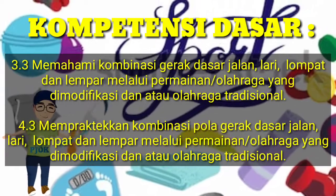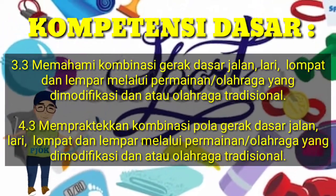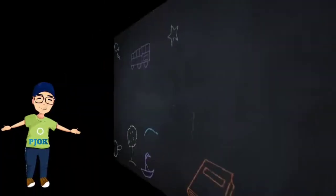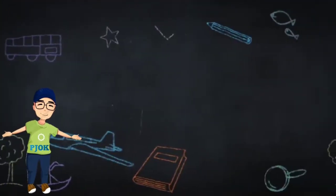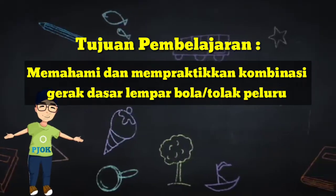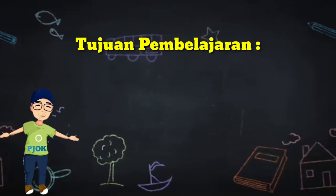Kita mulai dengan kompetensi dasar 3.3-4.3. Tujuan pembelajaran: siswa dapat memahami dan memperhatikan kombinasi gerak dasar lempar bola atau tolak peluru.